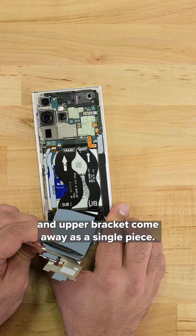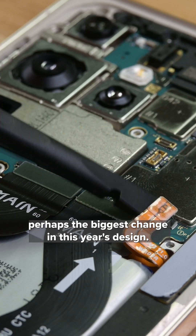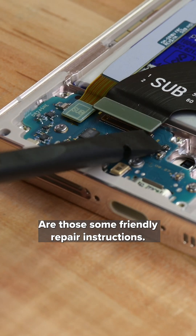The NFC coil and upper bracket come away as a single piece, and as I'm popping off each connector, I spot perhaps the biggest change in this year's design. Are those some friendly repair instructions?